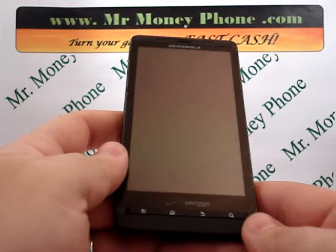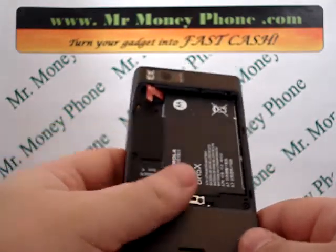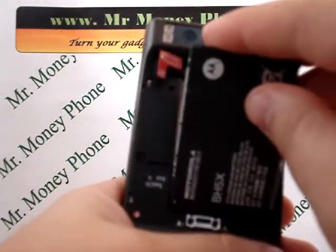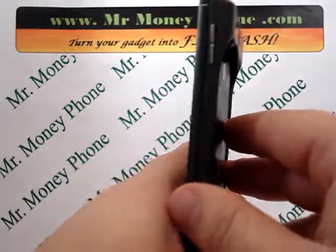First thing we're going to do here — you'll see I already have the back cover off. We're going to go ahead and remove that battery while the phone is off, just for a few seconds, to make sure all the applications are powered down and everything. Then we'll put that battery back in.